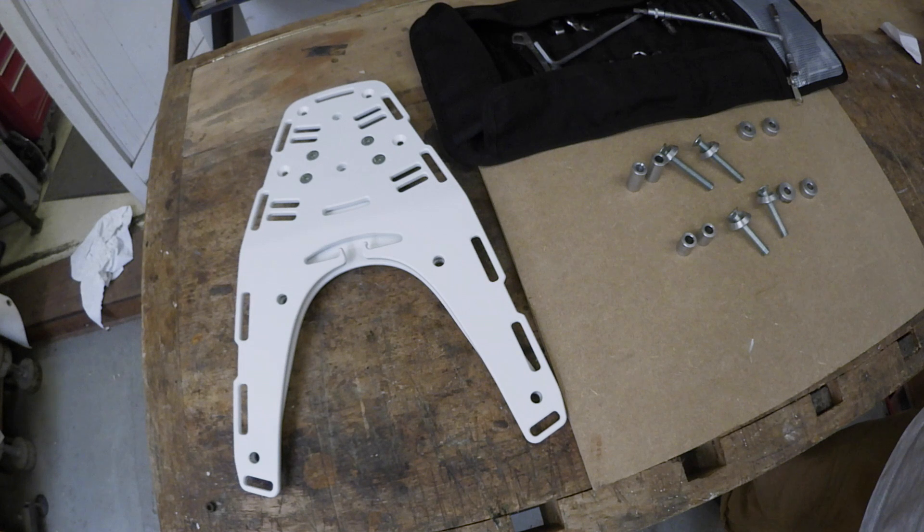Hi guys, this is an install guide to installing the Perun rack with the new G-hooks on the Enduro 701 Husqvarna.